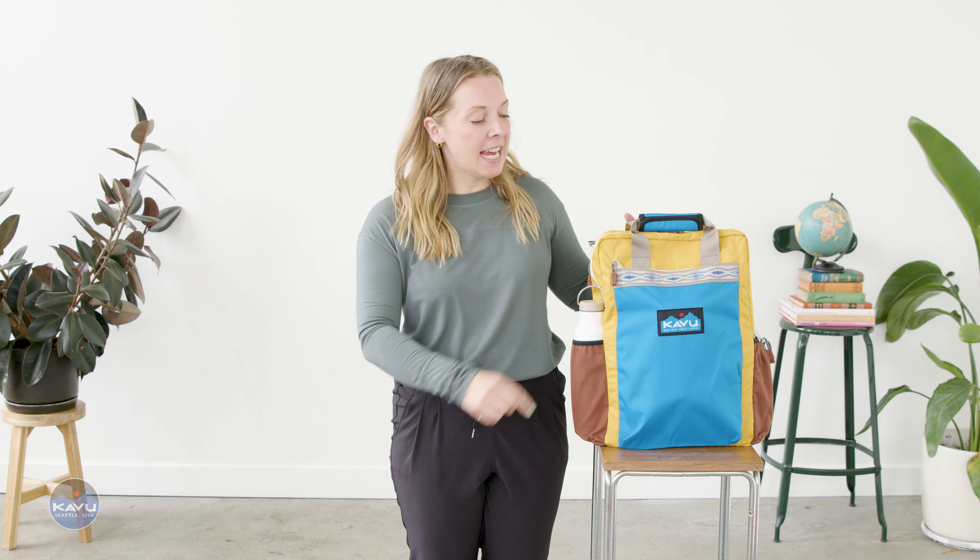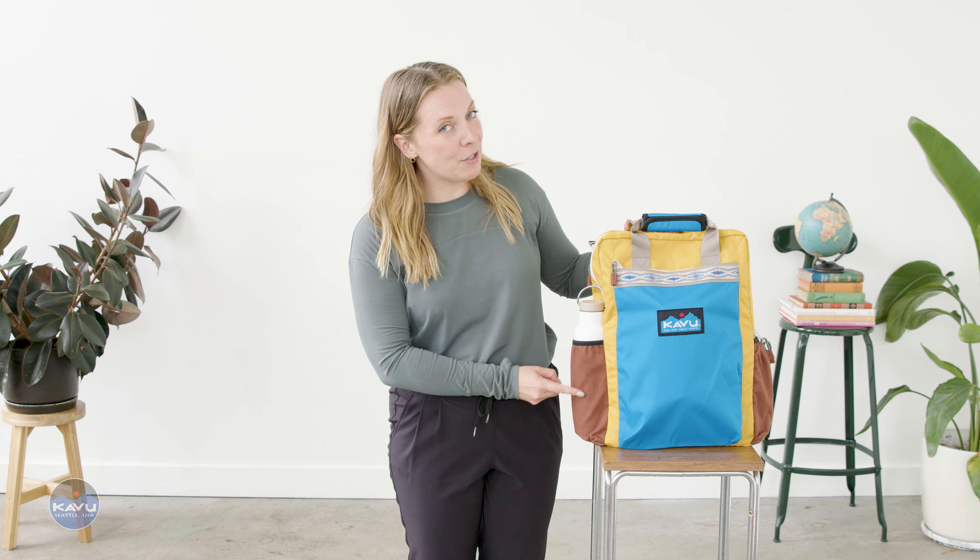This is the Shuttle Sack. It's part of our remix collection, which means it's constructed from panels of 600D polyester that are water resistant and accented with panels of 12 ounce cotton canvas. This bag packs it all.